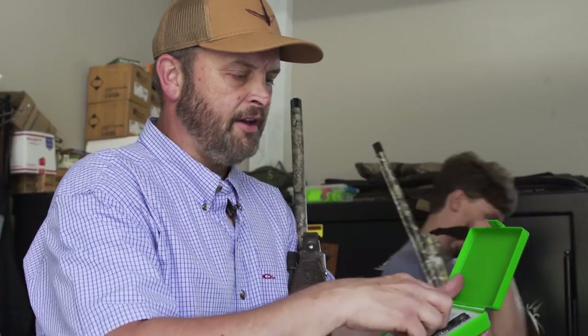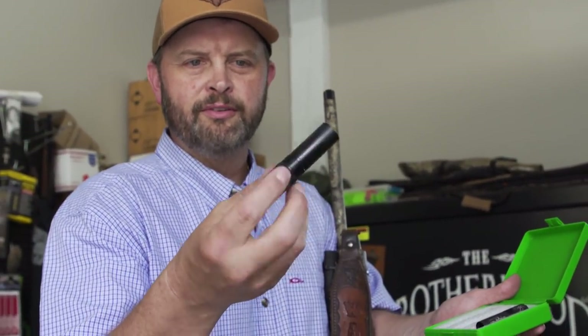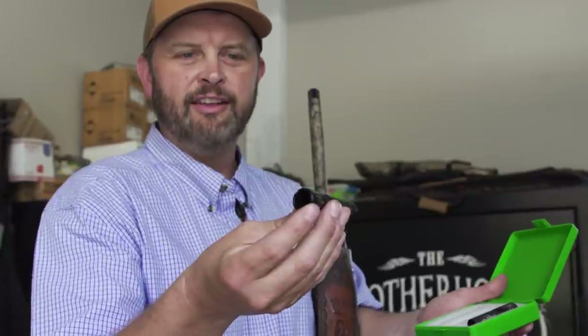Brand new — hot off the lathe, Bone Collector Carlson choke tube. Guaranteed to mint turkey head. Beak meat. Head mincer. This is ready to go. Yours is kind of ready to go. We're ready to go.